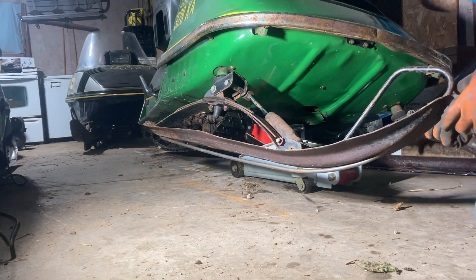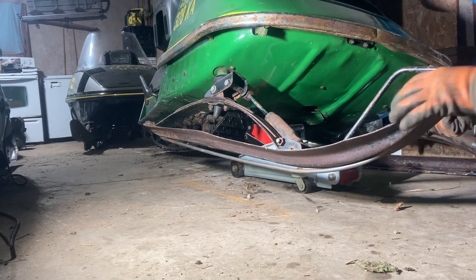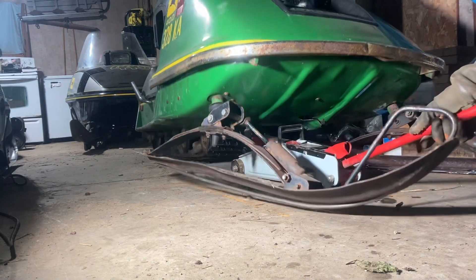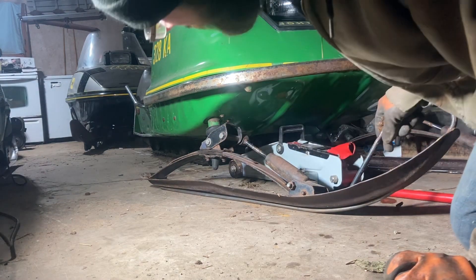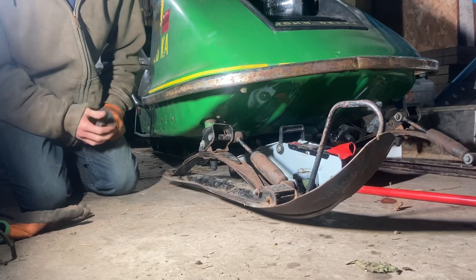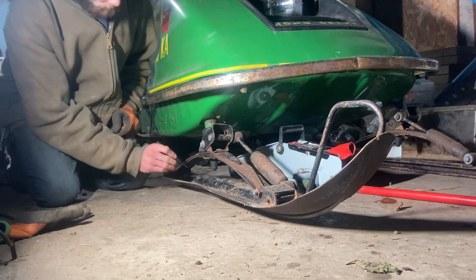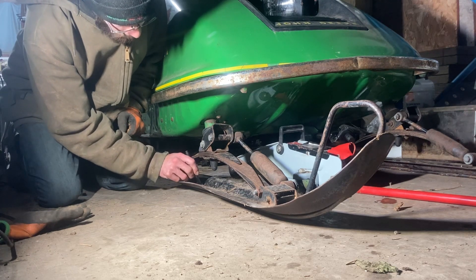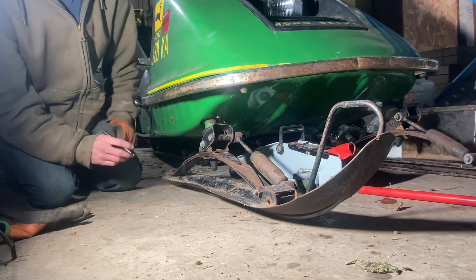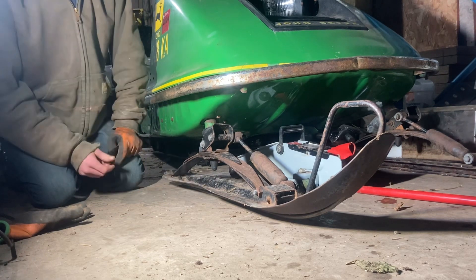Next thing we're going to do to get it snug up there is let our slide down, and that should pull it right up onto the ski. Now this should be in its operating position. We're just going to take a Sharpie and, only in one hole, mark right in the center of the hole and mark our rear bar. That's going to be the mark we use to line up our bolts. Now we can jack it back up and take it back out.